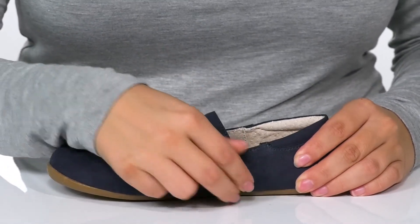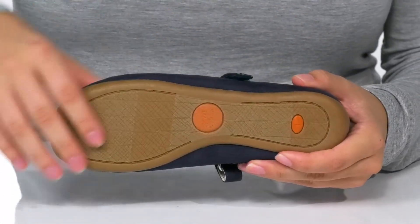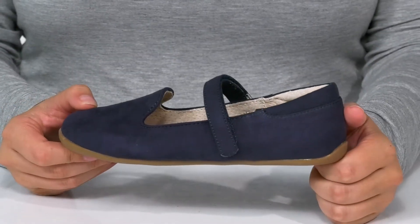Across the top of the shoe is an adjustable hook-and-loop strap, which allows your kids to customize their fit. These do have flexibility. Underneath is a lightly textured outsole for traction. And I think these would pair very well with leggings or a dress.